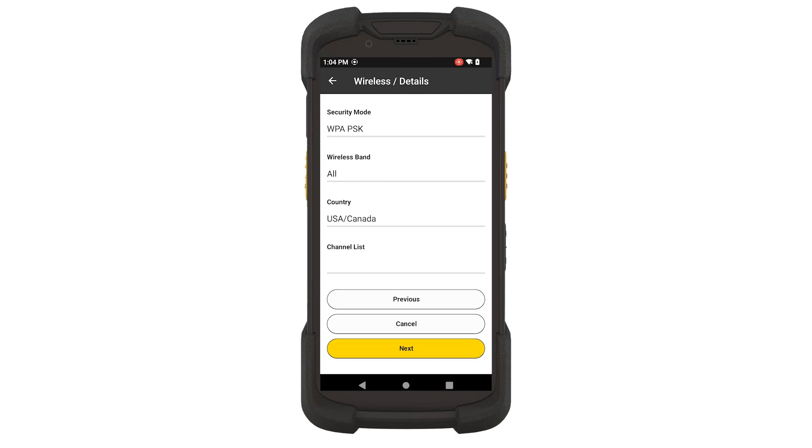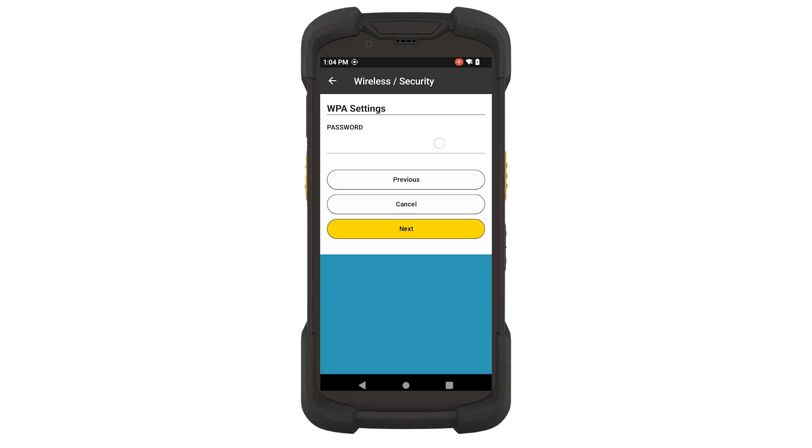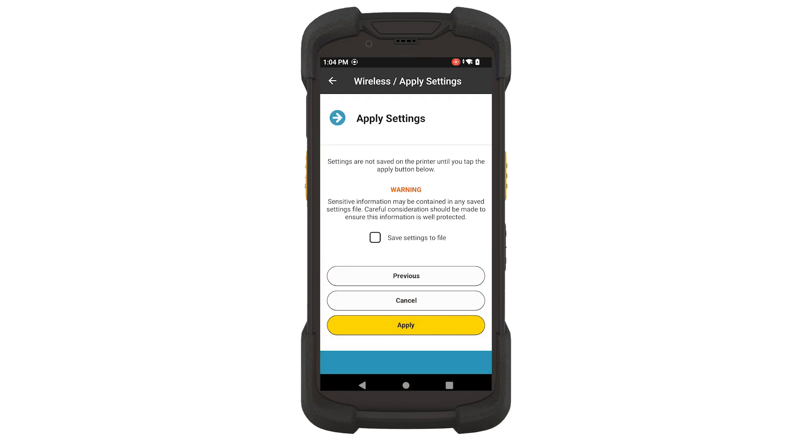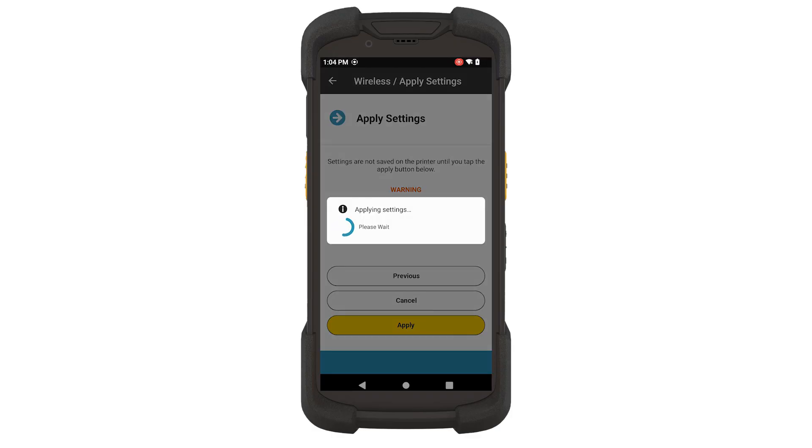Touch Next. If applicable, enter the network password in the Wireless Security screen, then touch Next. In the Apply Settings screen, touch Apply.